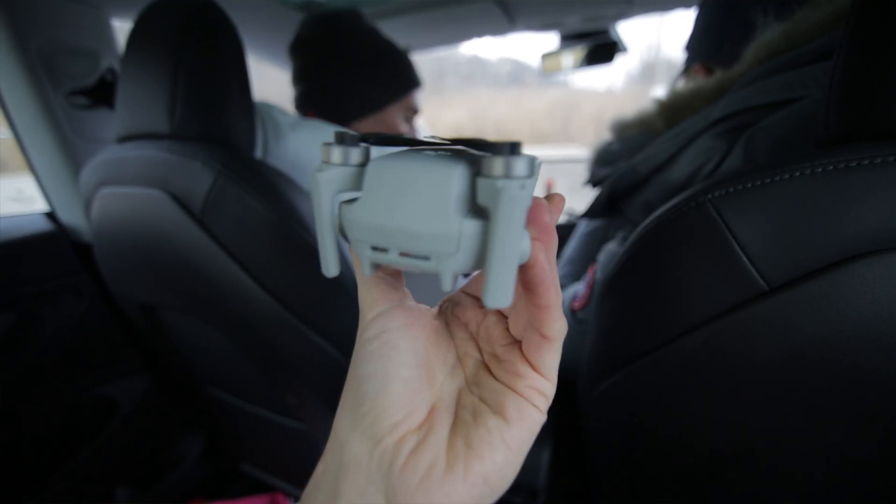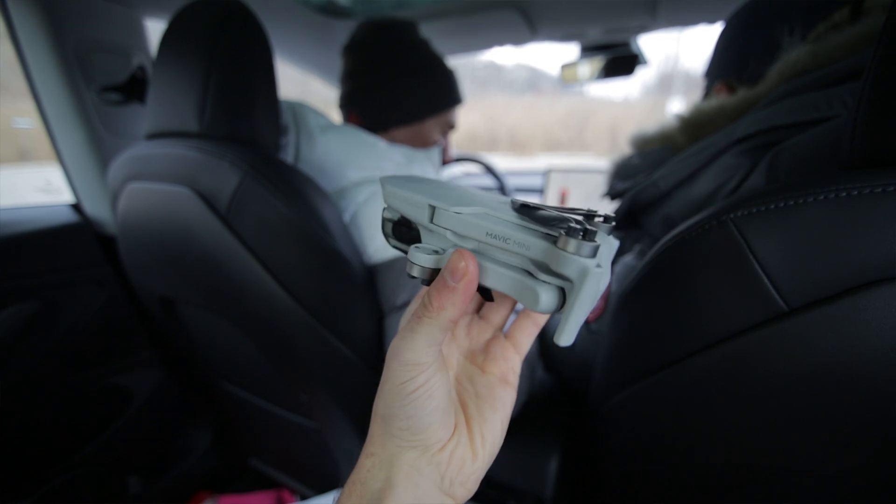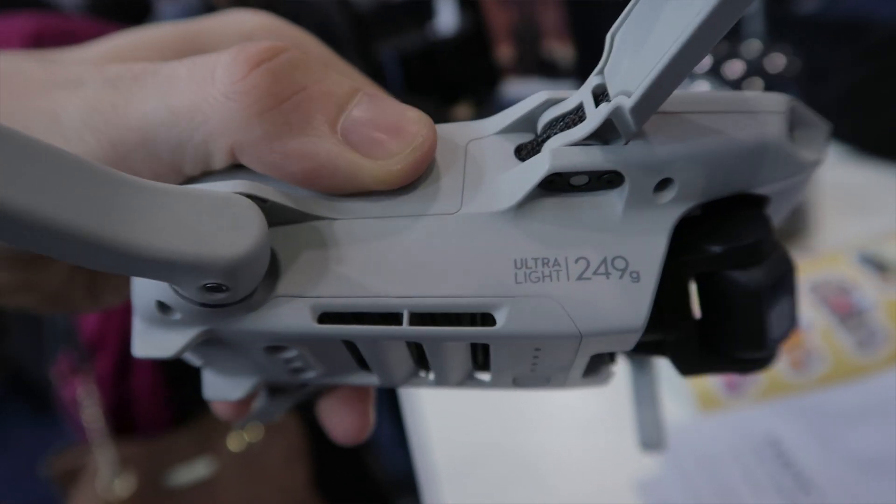This law might change at some point in the future, specifically because of this drone, but as of right now the Mavic Mini is basically just a toy. You can tell how proud DJI is of being able to skim the weight all the way down to 249 grams because they literally printed the weight on the side of the drone. I think they did that just in case you're flying it and someone gives you some trouble — you can just show them the drone and show them it says 249 grams, and hopefully they'll leave you alone. So those are the main features that make this drone incredible: the small size and the lightweight.